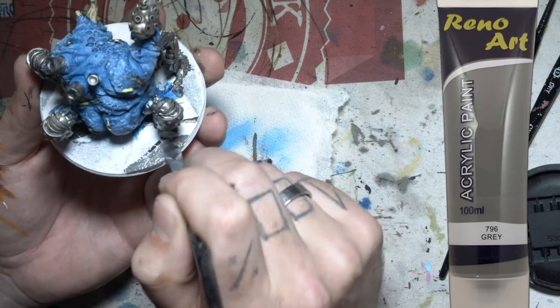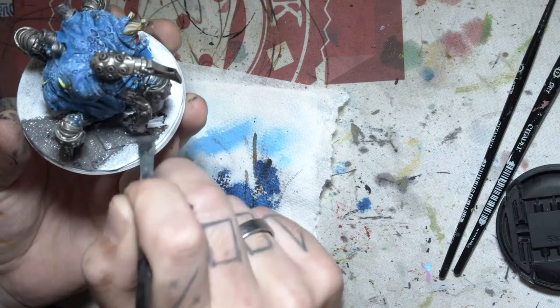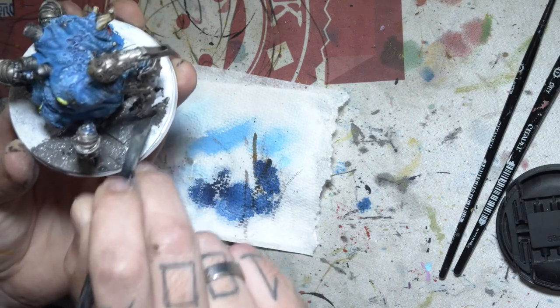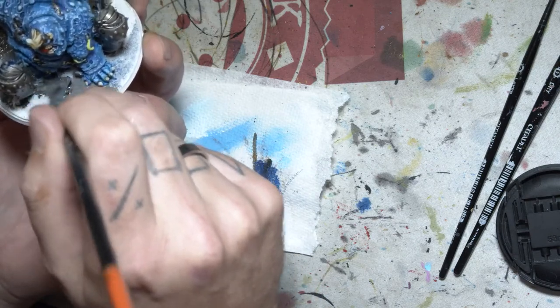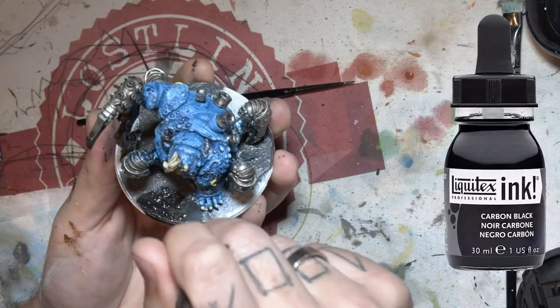On my base I've got some concrete looking stuff so I've just gone over that with grey. And now I'm just giving the whole base a black wash.